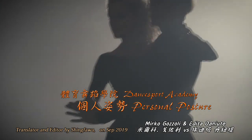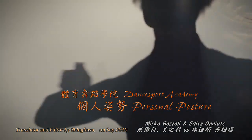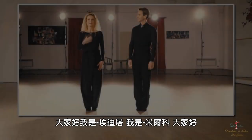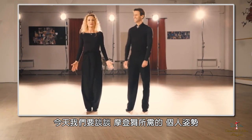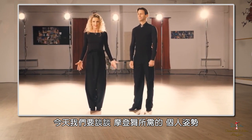We are very excited to announce online lesson with DanceSport Live. Hello everybody, I'm Editha. I'm Mirko. And today we're going to talk about personal posture required for ballroom dancing.